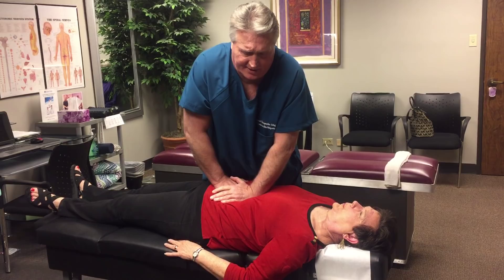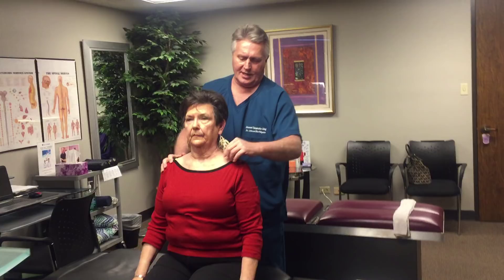You guys have seen lots of chiropractors over the years, right? Yes — many years. And you're the best.